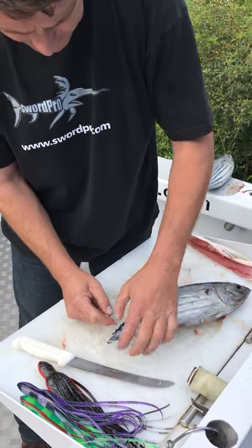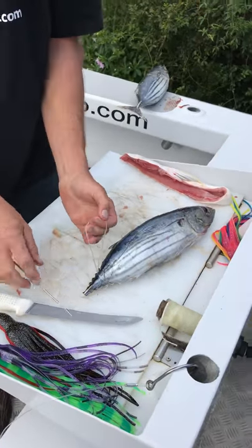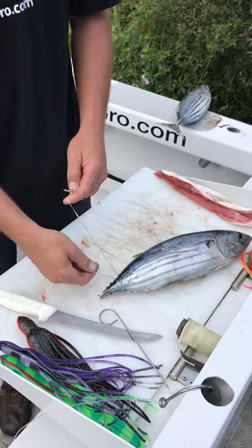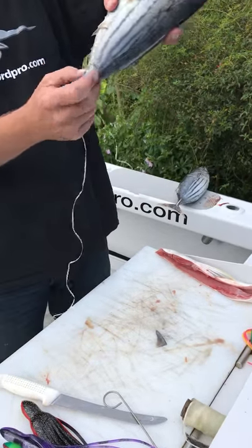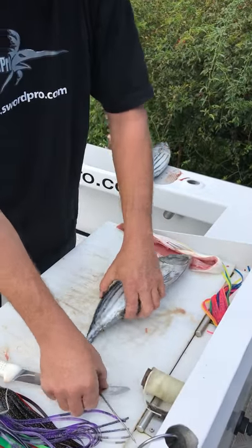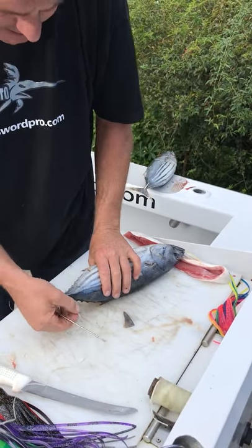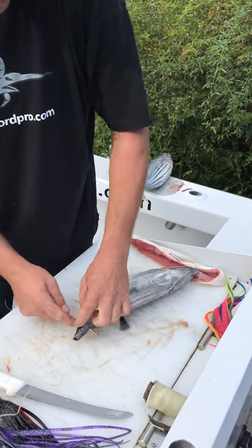Basically you want to start pulling the floss through and I try to wrap it around the backbone of this fish. You don't want to do this too much because when the swordfish has got this bait in his mouth, you don't want it stuck there tangling and him chucking the whole bait around. You want it to be able to rip off with his head shakes. So you need to do enough to make it hold but not too many that it creates a problem.